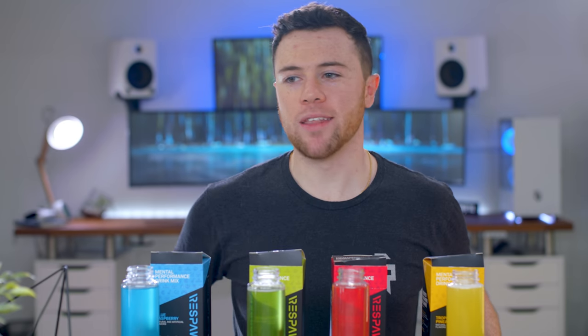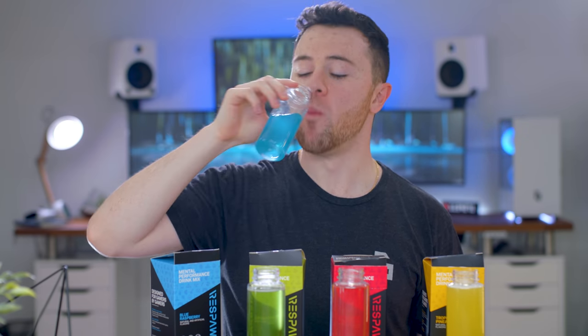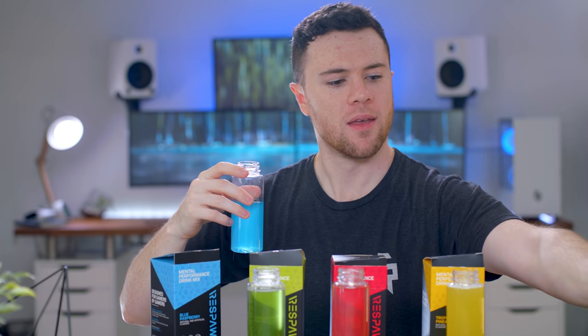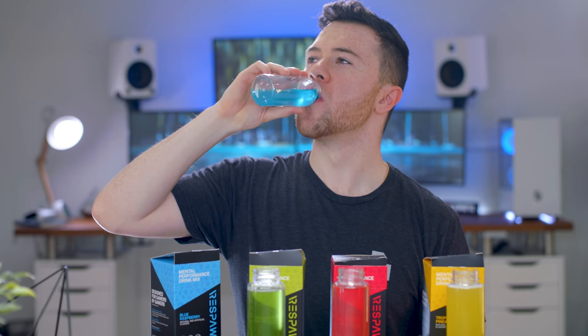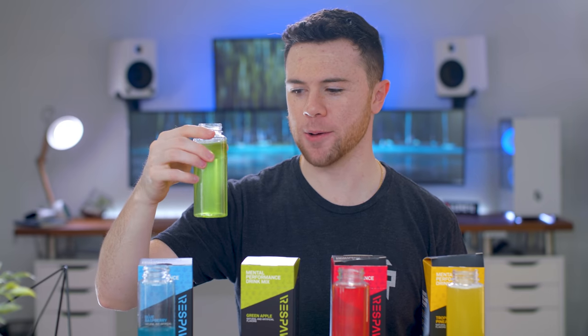So now that we got that all out of the way, taste test time. First up, blue raspberry. Tastes very familiar. I'm not obviously doing a whole thing of these because that'd be crazy — it'd be four packets. I like it. It kind of tastes like every blue raspberry flavoring I've ever had, kind of like those slushies you get at gas stations and like a Jolly Rancher. I should have brought some crackers down to cleanse the palate.